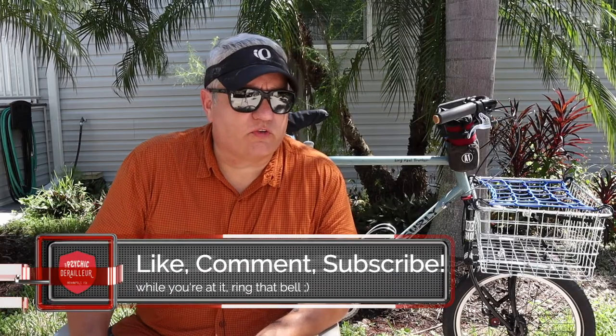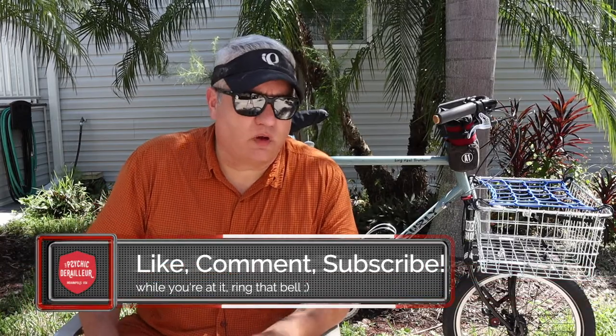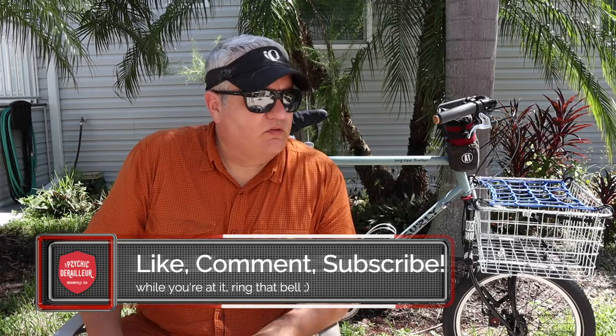Kind of a late start — not the usual first thing Monday morning, or if you're on Patreon, Sunday video. If I'm honest, my brain's still not working at 100%, and I had some family things going on this weekend. So again, I hope you're all doing well.